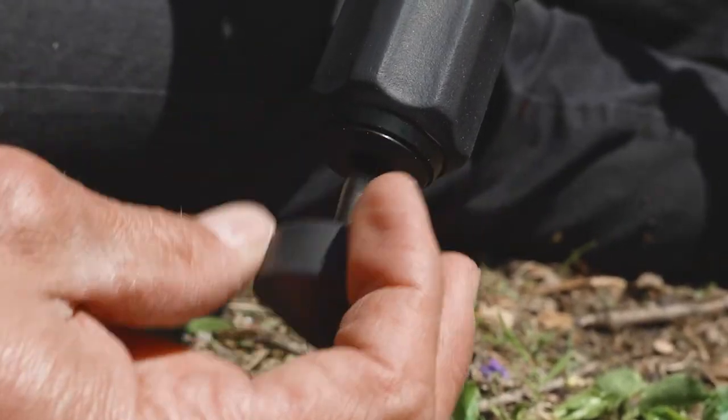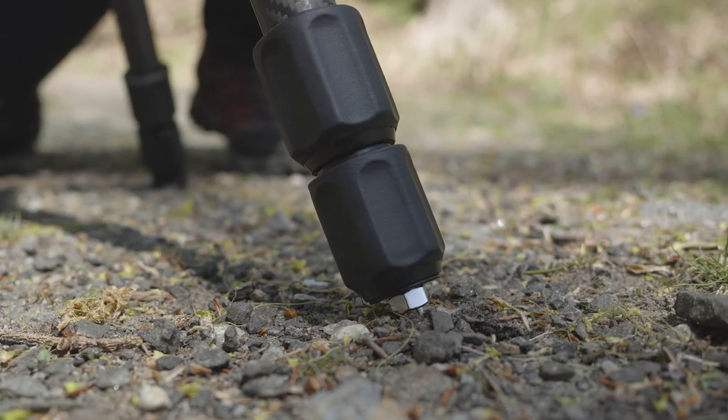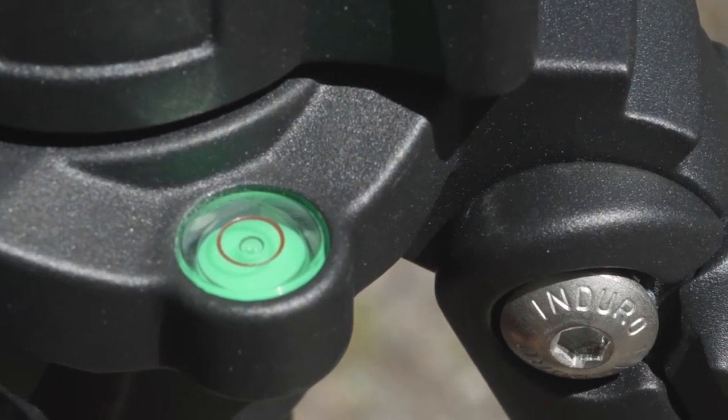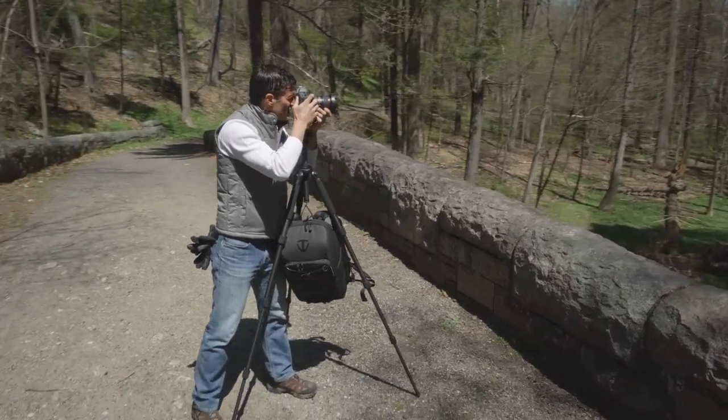With interchangeable rubber feet and stainless steel spikes, you can enhance your stability on any terrain. The built-in bubble level helps maintain a level shot. With the attached weight hook, you can maximize your tripod's stability.